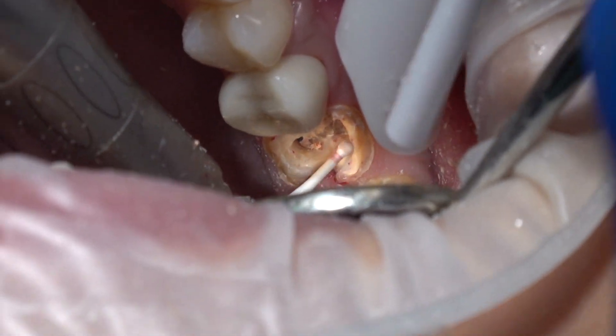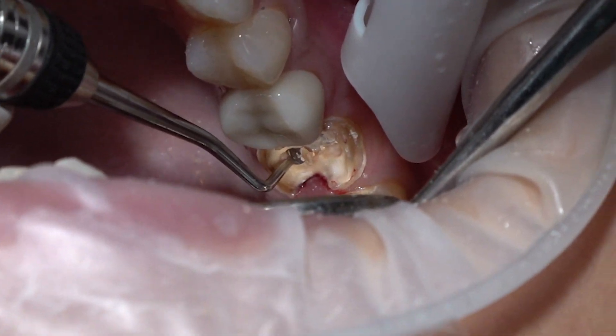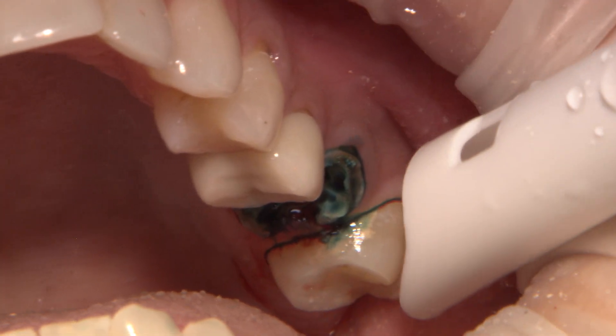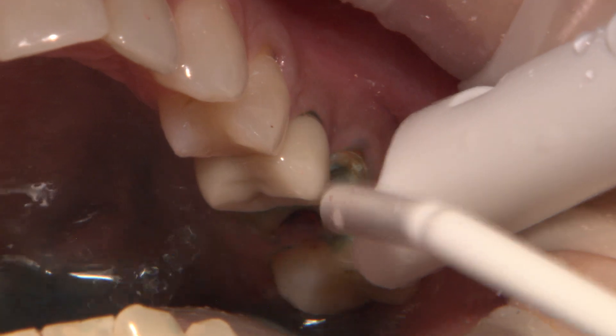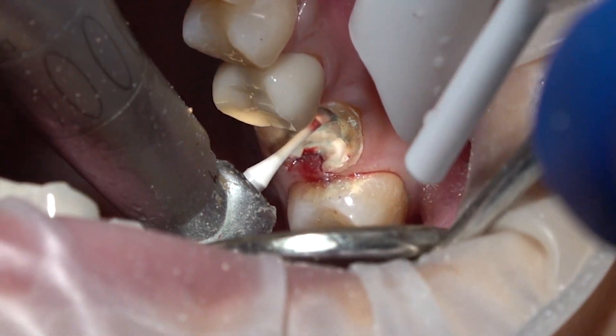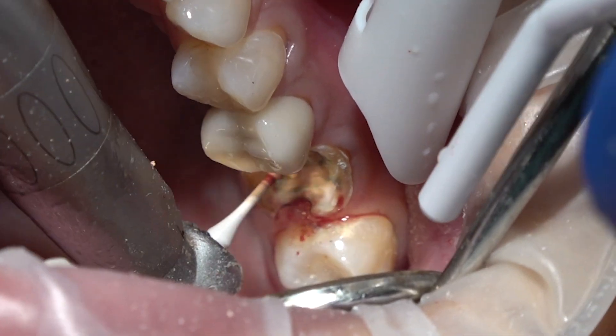For tooth number 14, this is a situation with extensive caries, causing the patient's crown to fall off. Caries control is done with a slow-speed round burr, spoon excavator, using Exposé Caries Detector. If I can find a margin, I can restore it.